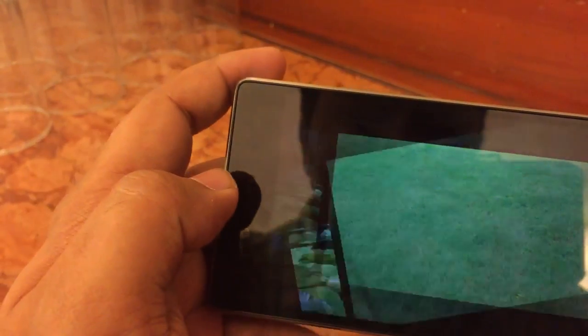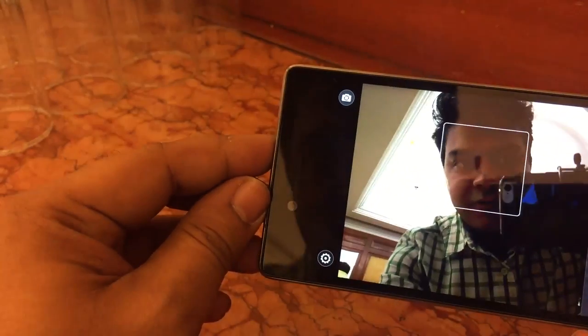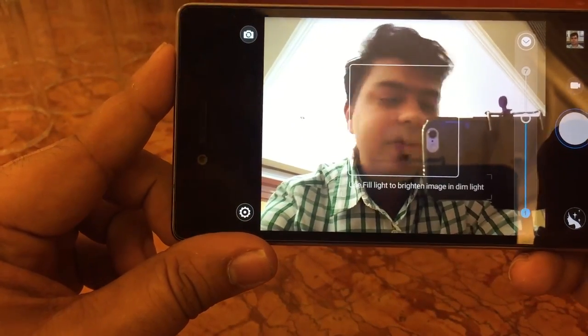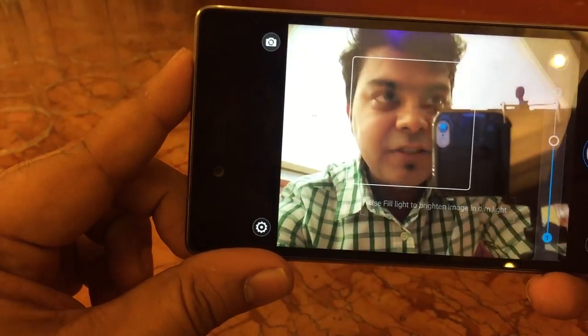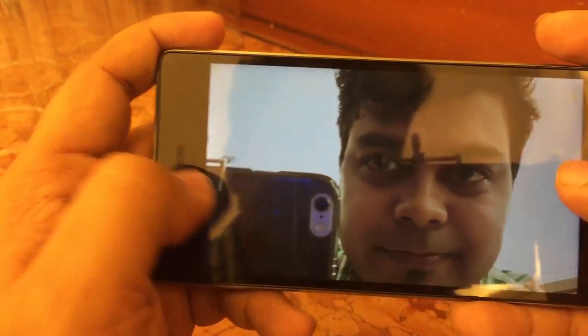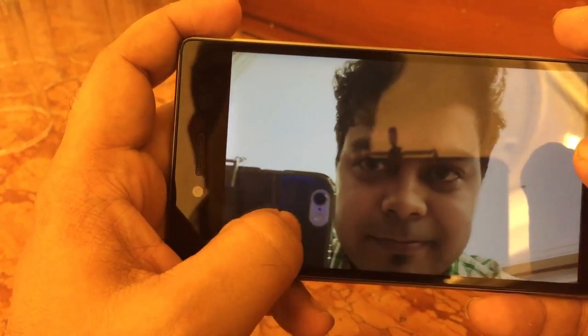Let me show you the camera interface. This is how the front camera looks, and I can take a photo right now — this is going to be an against-light scenario. You can see the selfie is looking good; the front camera performs well even with light behind my head.